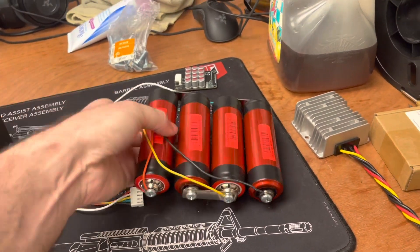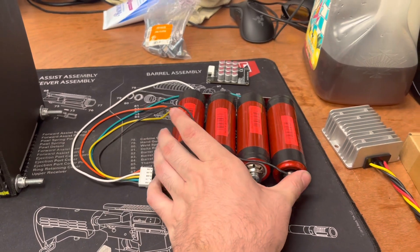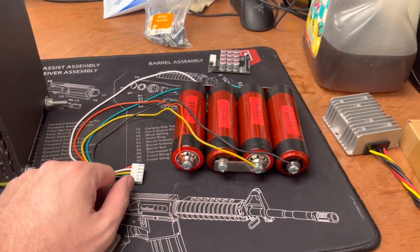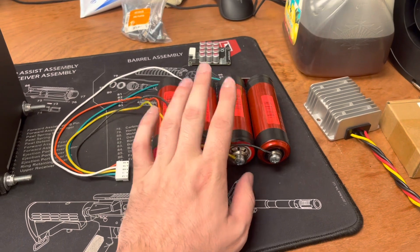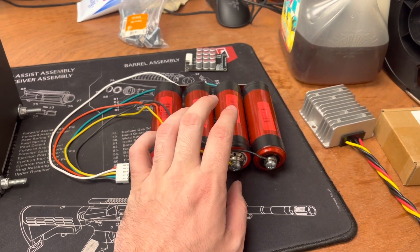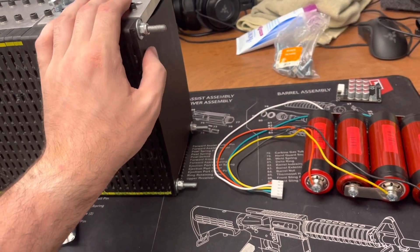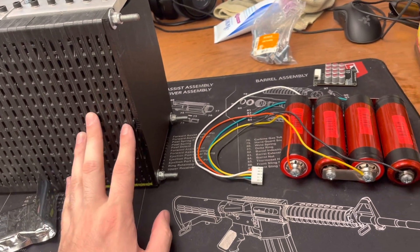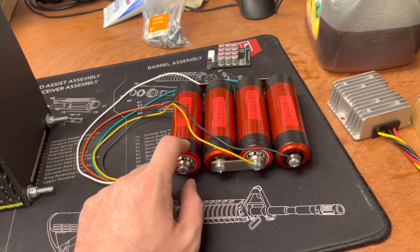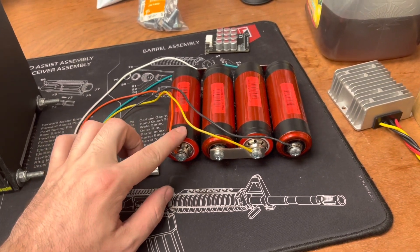These are headway cells - 38120s. 38 is the diameter, 120 is the length. That's how battery cell numbering works. These will run the radio and the LED lights on the car. Now that I'm thinking about it, my voltage should never flicker at all. It'll keep everything safe if it's not meant for above 15 volts, which some radios don't like. Mine says don't go above 15.